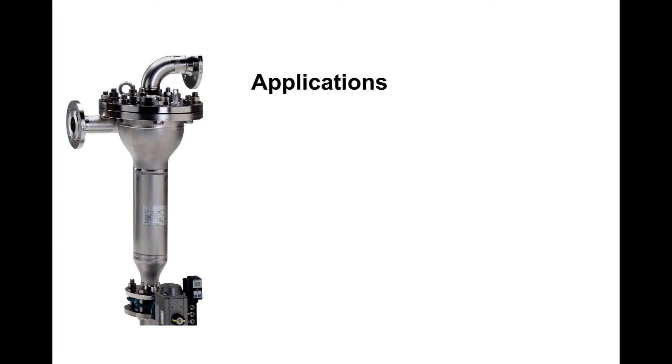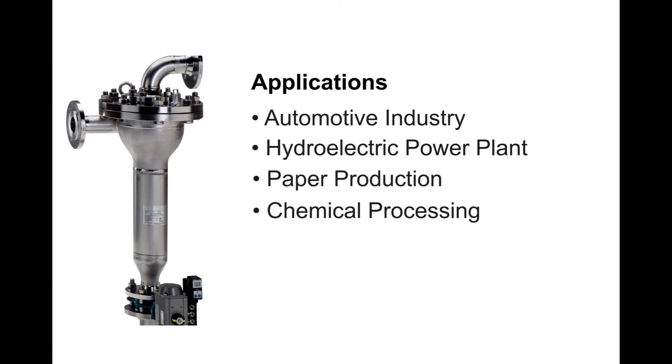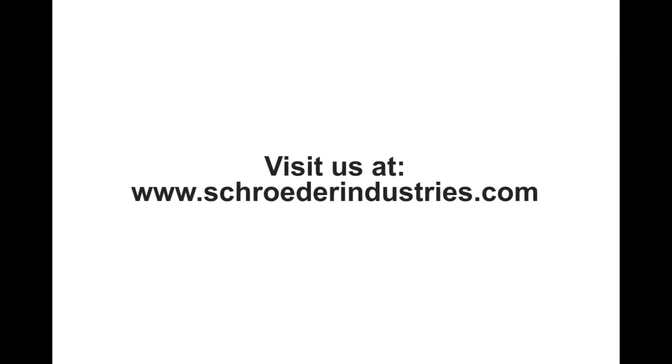Common applications for this product include the automotive industry, hydroelectric power plants, paper production, chemical processing, steel making, and water and sewage treatment plants.